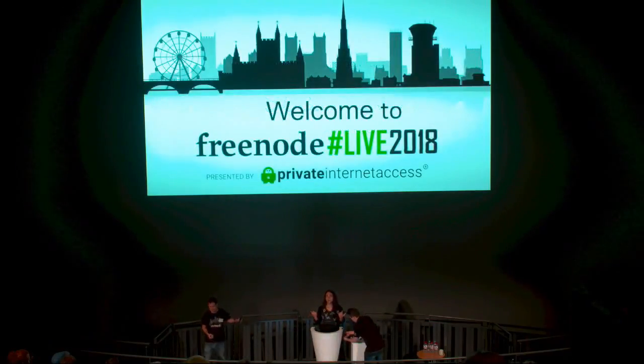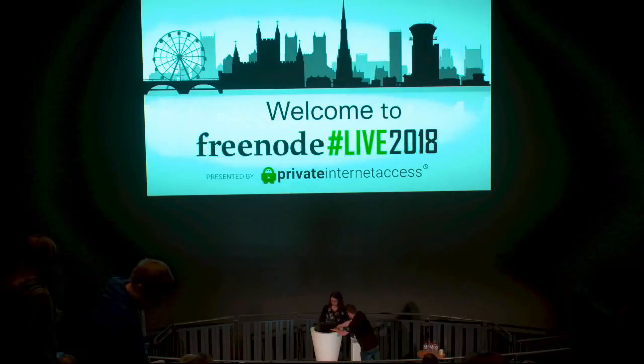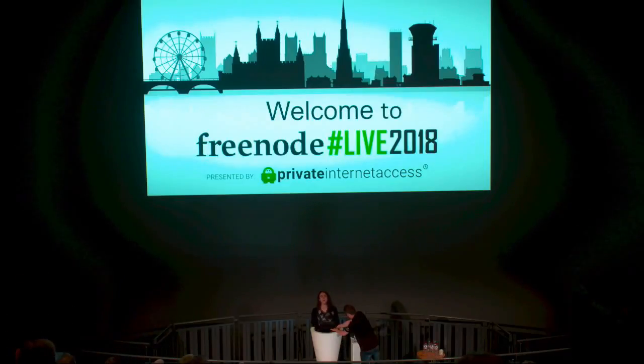I'll introduce myself. My name's Leah, I'm the founder of the Libreboot project, which is what I'm here to talk about today.